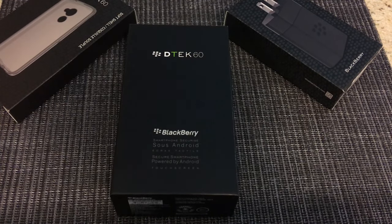Hey guys, welcome back to Qlik. This is Im, and today we're doing a special unboxing of a very special BlackBerry. I guess this is supposed to be the last one, also known as the DTEK60.